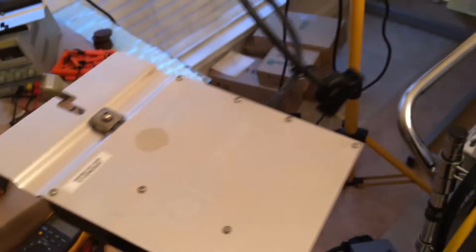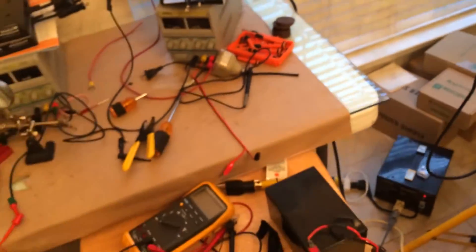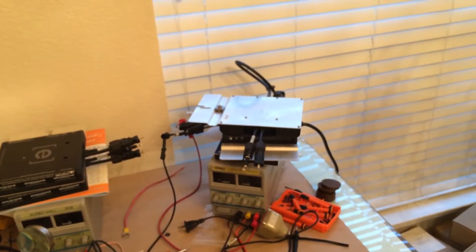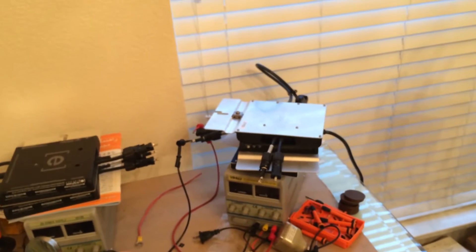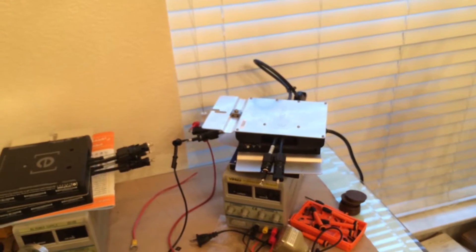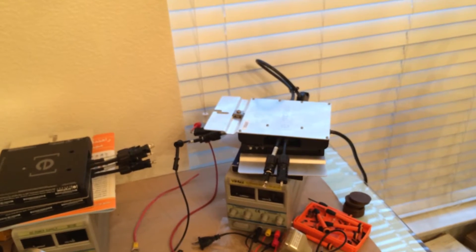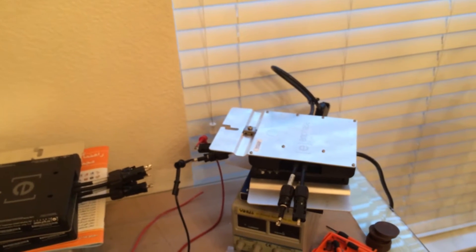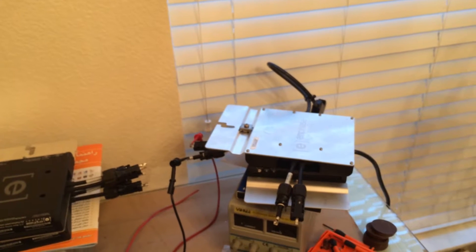This microinverter, or any grid-type inverter, has a very tight spec as far as voltage and frequency are concerned. They want to make sure before turning on the microinverter that the voltage is solidly close to 240 volts — in this scenario because it's a 240-volt system — and the frequency is as close as possible to 60 hertz.